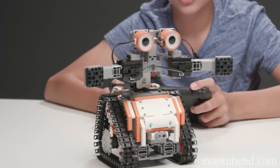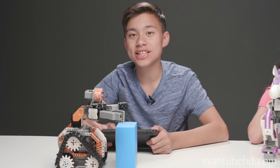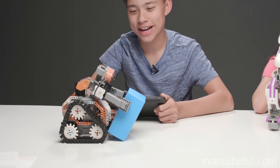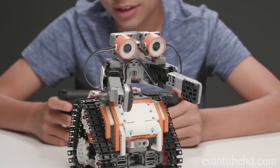You can move them forward, back, and then all around, side to side. Let's see if we can pick up this box. Hey, there he is. Put it back down. He also has different moods — I can make him angry, happy. He can dance.